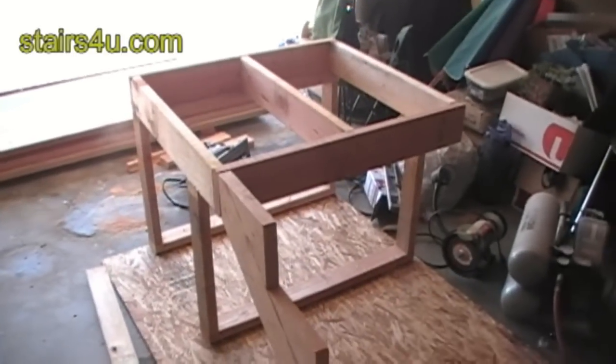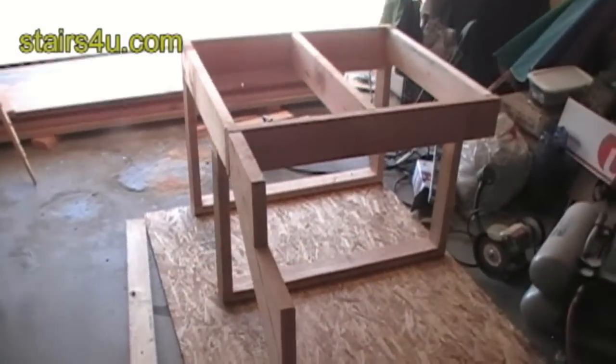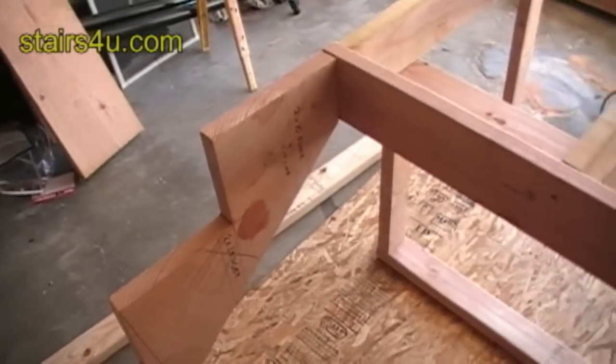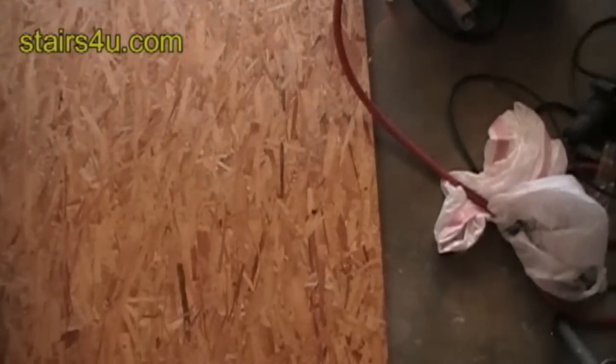I forgot to mention something in the last video. As you can see, I'm only using one stair stringer for this stairway. If you're going to be using 2x12 for your stair treads, you could probably get away with just putting another stair stringer here and running it down to the bottom.